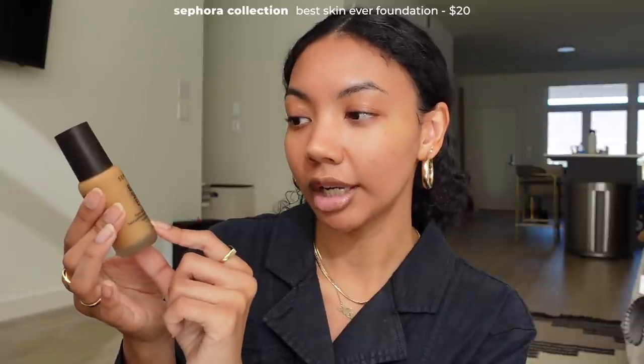Let's just get started. You guys know that I love a no makeup makeup look, so my everyday makeup is pretty much exactly that. So this is the new Sephora Collection Best Skin Ever foundation. This has a light to medium coverage. It's very buildable. I really like the consistency of it because it's not too watery and it's also not too creamy